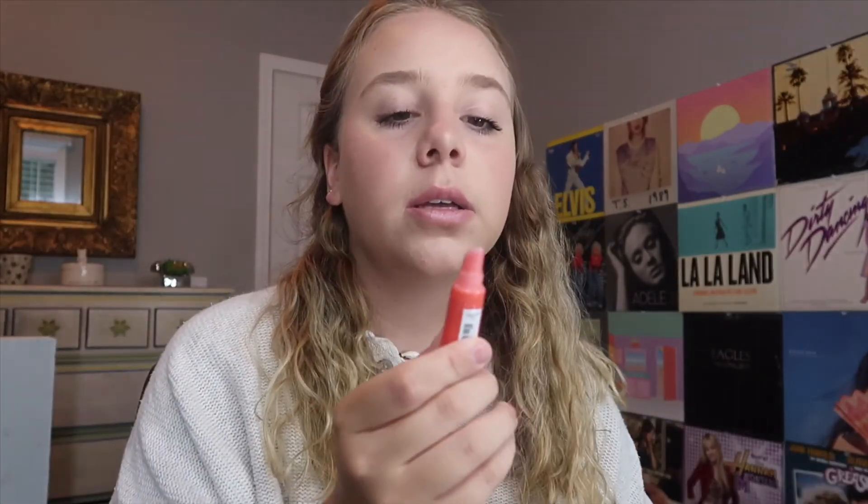To top it all off, I'm putting on some chapstick — this is the ChapStick brand Total Hydration. Then last but not least, I'm putting on this lip gloss from Avon that my grandma gave me. Any lip gloss will work. And that is the finished look!